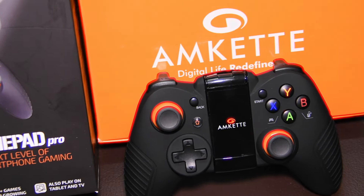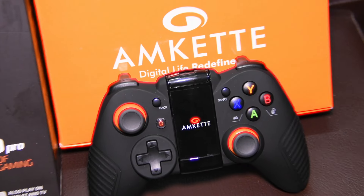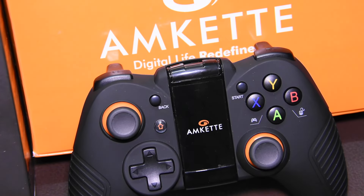Hi guys, it's Nikhil from the Unbiased Blog, and today we'll be talking about the MCAT Evo Gamepad Pro, the gadget that has kept us busy for a while now.